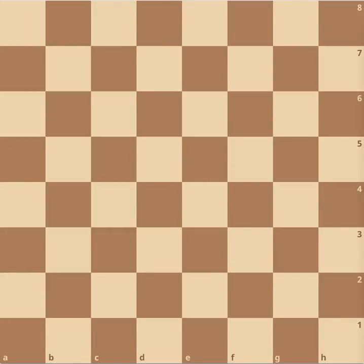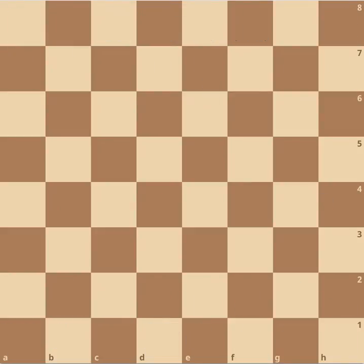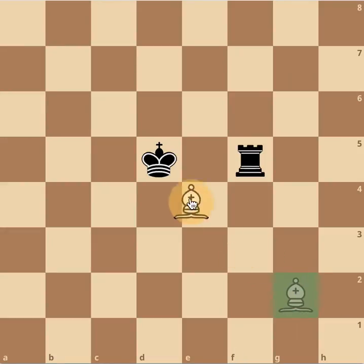Now we're going to learn some basic moves and some rules. If the king is in check — like this — that means something is attacking the king, and they have to say check. If the king doesn't move and you move something else instead, it's an illegal move, because on the next turn the bishop can capture the king, and you're not supposed to do that.